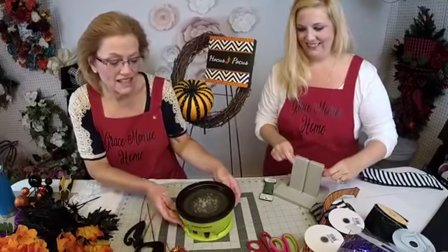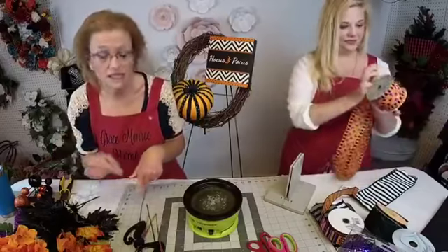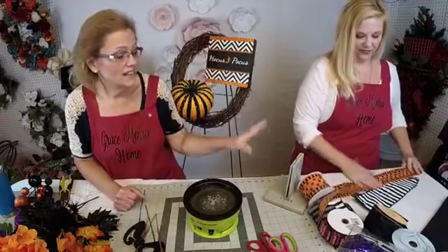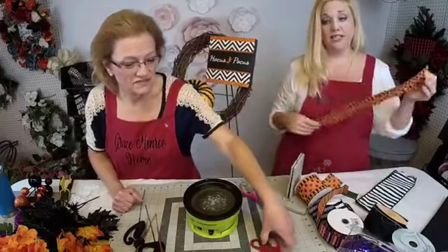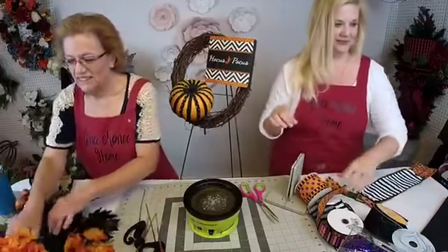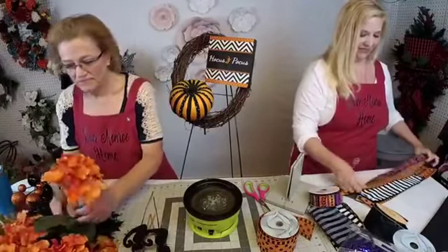We're using a Sure Bond glue skillet — their professional grade — and we use this all the time to stick the stems in and glue to our wreaths. She will be making the bow using the Bowdabra. I'm going to make my tails different lengths because we're going to be curling some of them — about 18 inches for some and 12 inches for others.